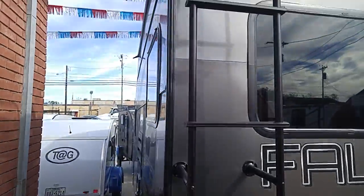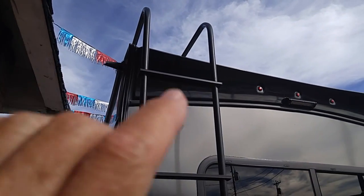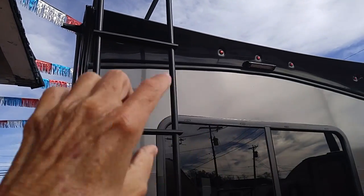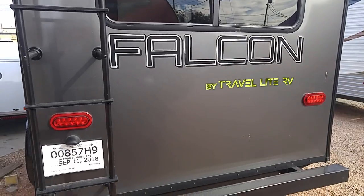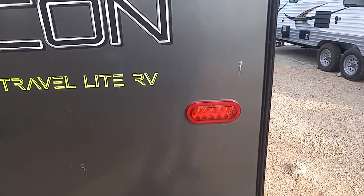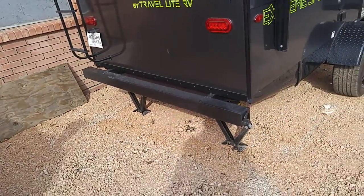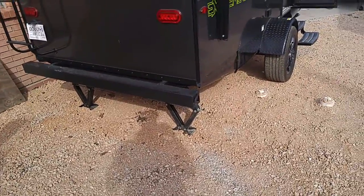It's also got a ladder in the back, and that comes in handy because there are occasions when you need to get up on the roof. One thing I noticed about these Falcon trailers is they have that spoiler across there — it's pretty neat. This is the rear of the unit, of course. It's a Falcon by Travel Light RV if you want to check it out on the internet. It's got all exterior LED lights.